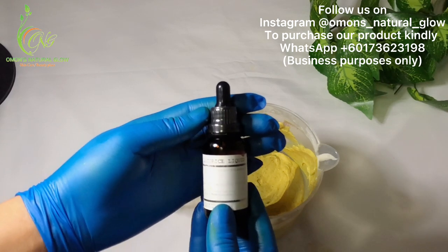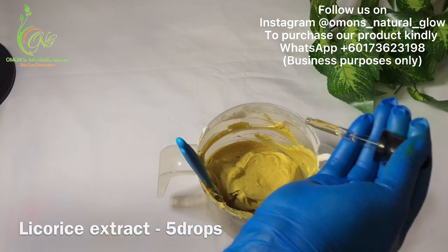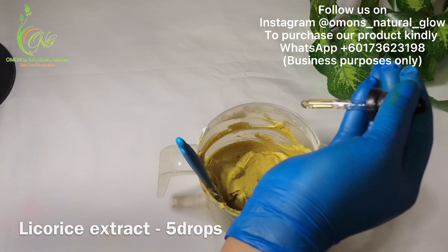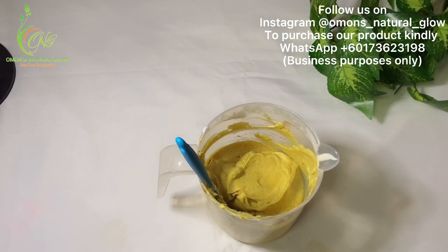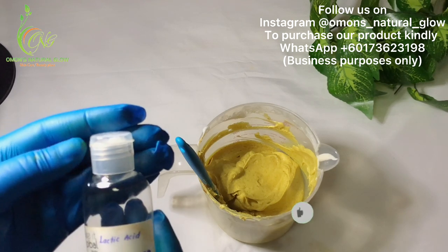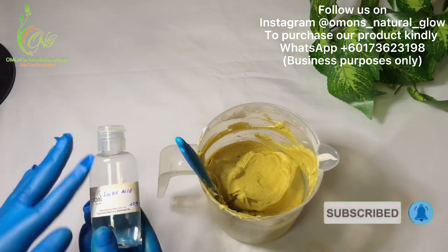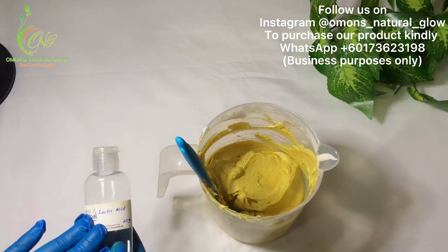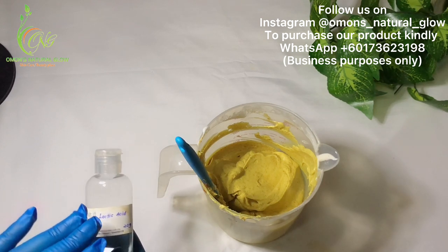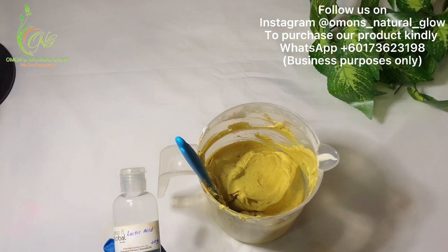Next is my licorice extract — I'm going to be dropping a few drops, let's say five. I'm also going to be adding lactic acid into our face scrub, because lactic acid is very good for exfoliating the skin. It's an exfoliant — it helps to exfoliate the skin, take away every form of blemishes, hyperpigmentation, and goes deep into the skin to exfoliate.